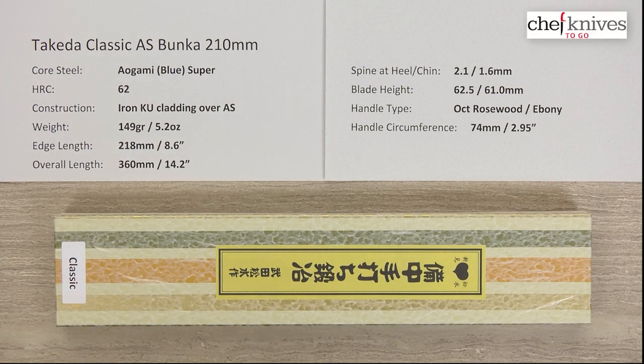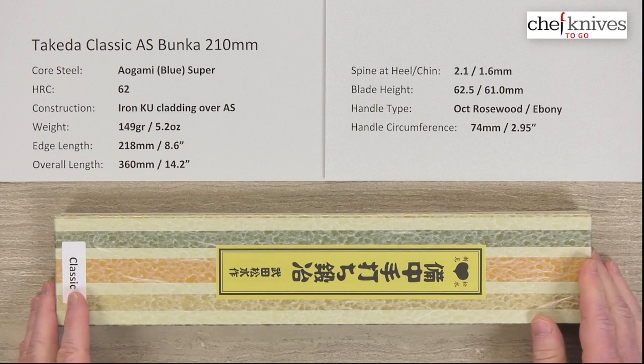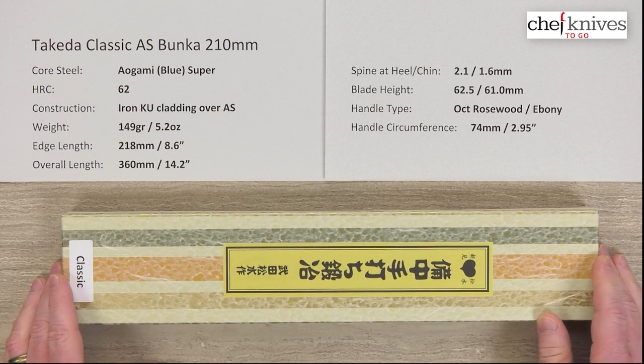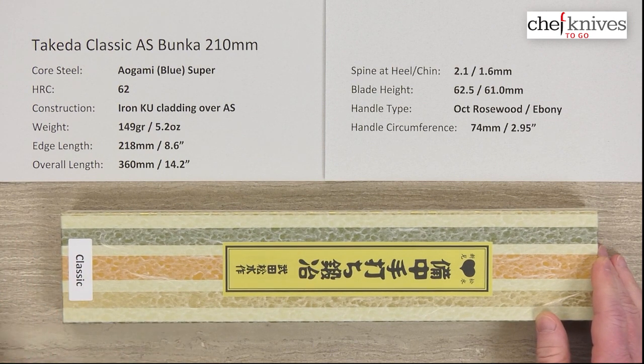Hey there, Steve Gamache here with another Chef Knives To Go quick look product review. What we have this time is always a unique, awesome line of knives. This is the Takeda Classic Series. And the reason I brought the box out is I unbox and re-box a lot of knives as I do the video, so I get to deal with lots of different kinds of packaging.